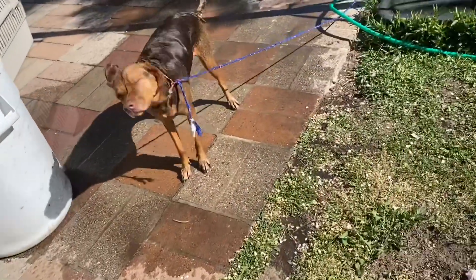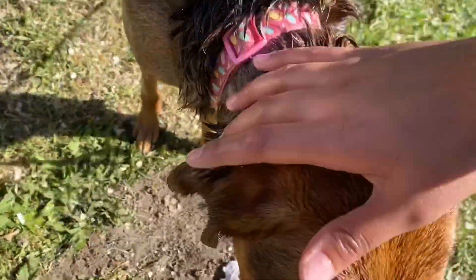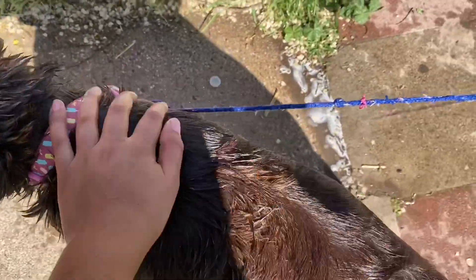I rinsed all that soap out, so now we're just going to put on the one that smells good. Good girl, you're such a good girl. Let's put on the scented one. One eternity later... you're all done, baby! Good girl, now we're just going to dry you up.